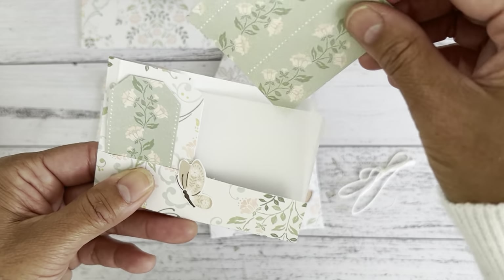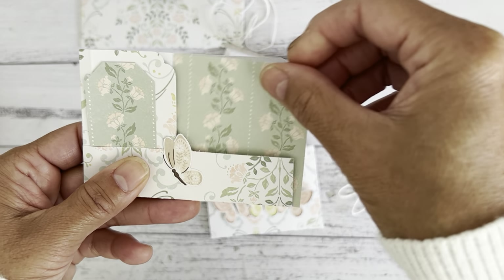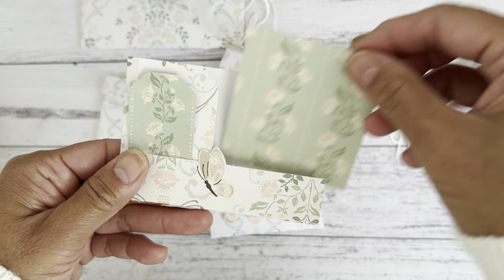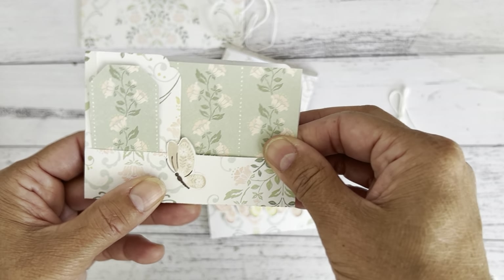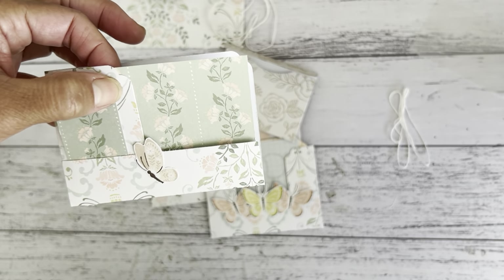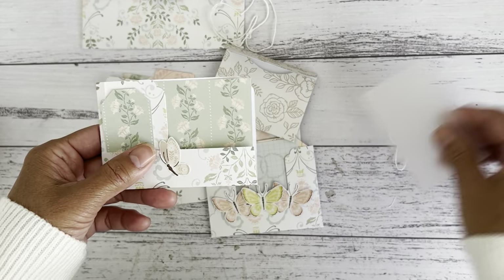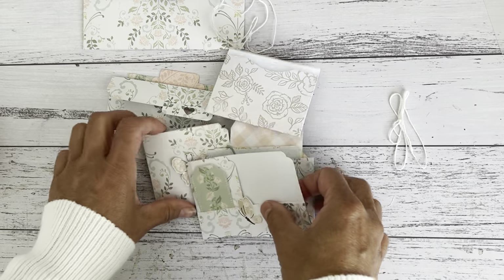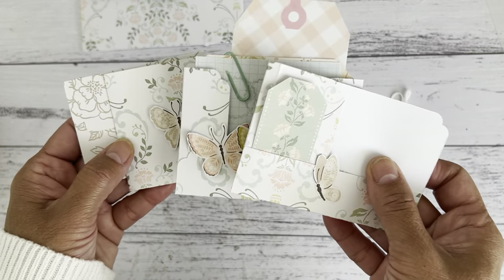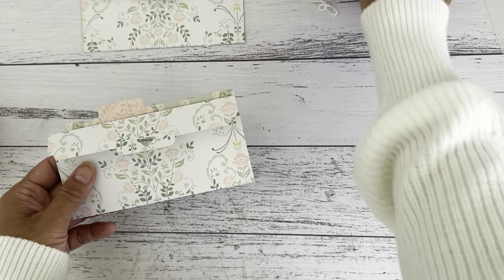With the extra pocket option, you can glue a vellum piece or extra scrap paper to the back to give it a nice texture and create an additional pocket. So you'll be able to have up to three pockets with that option. Now I'm going to show you how to make the double envelope and give you the measurements for any of these pockets. If you just want to make the envelopes, I'll also give you those measurements separately.